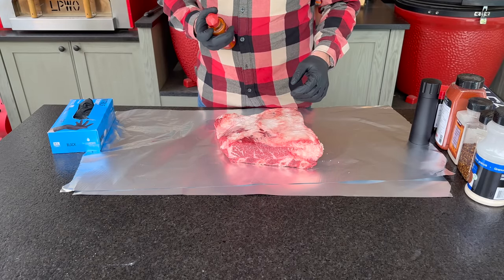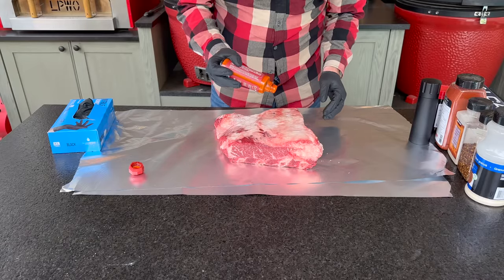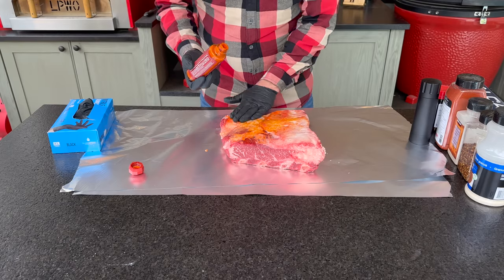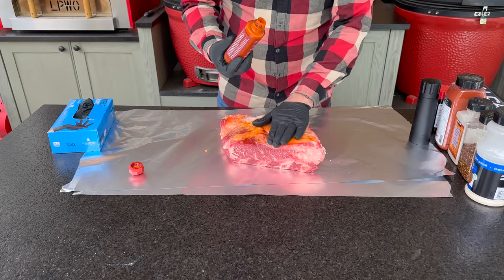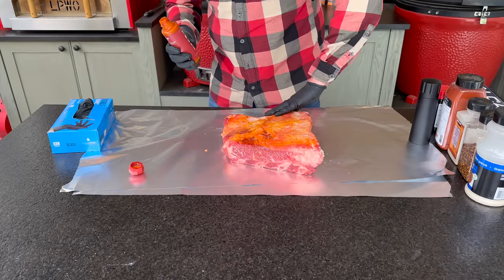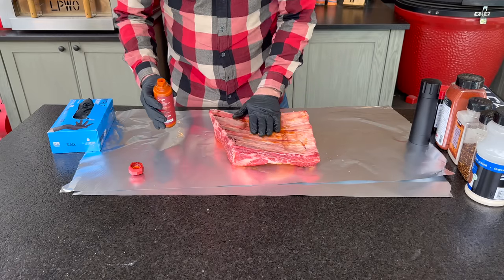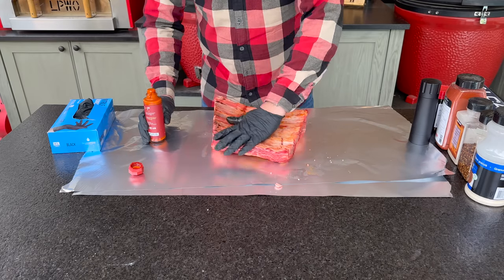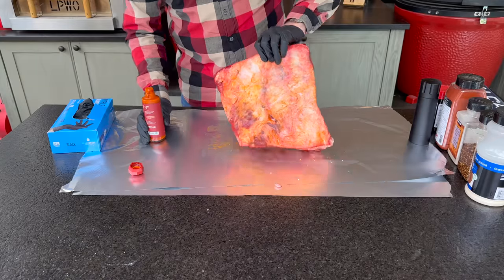I'm going to start by adding just a little bit of a binder. You can use anything for a binder, but I love something like Truff because it gives us a little bit of that umami from the mushroom flavor and a little bit of hot sauce that doesn't come through in the finished product but definitely adds depth. After the dry brine, everything is really dry to the touch, so if we were to hit it right now with our rub, it would fall off — so unlike fresh from packaging, at this stage we definitely need a binder.